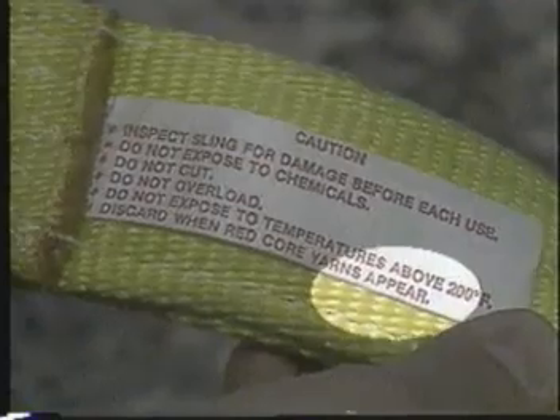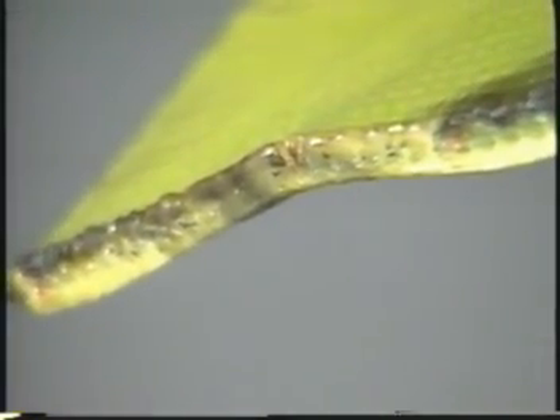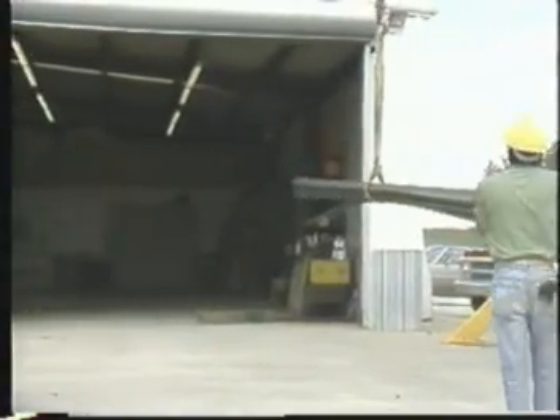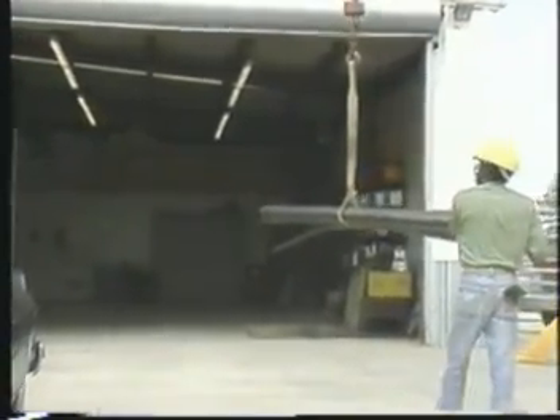One limitation of synthetic web slings is that they cannot be used in extremely high temperatures. The upper limits given by different standards and manufacturers range from 180 to 200 degrees Fahrenheit. Do not use synthetic web for hot loads or in temperatures that approach this critical range — synthetic fabrics can melt. You should also know that synthetic web slings are affected by sunlight and other sources of ultraviolet radiation. Be careful to store them away from direct sunlight.